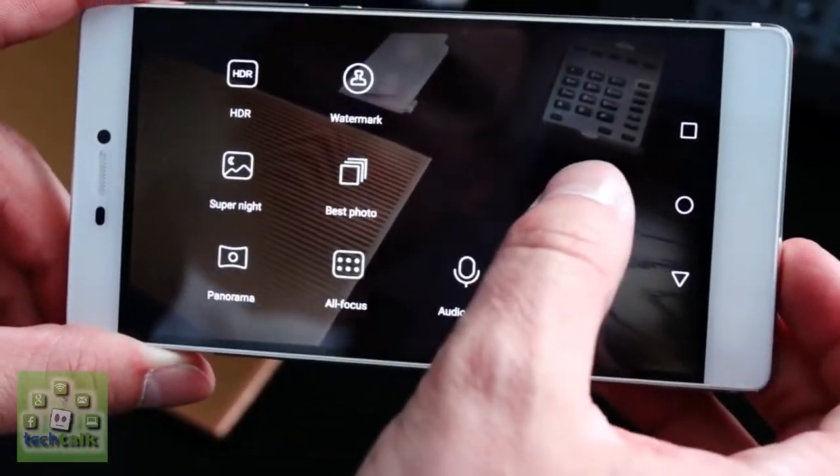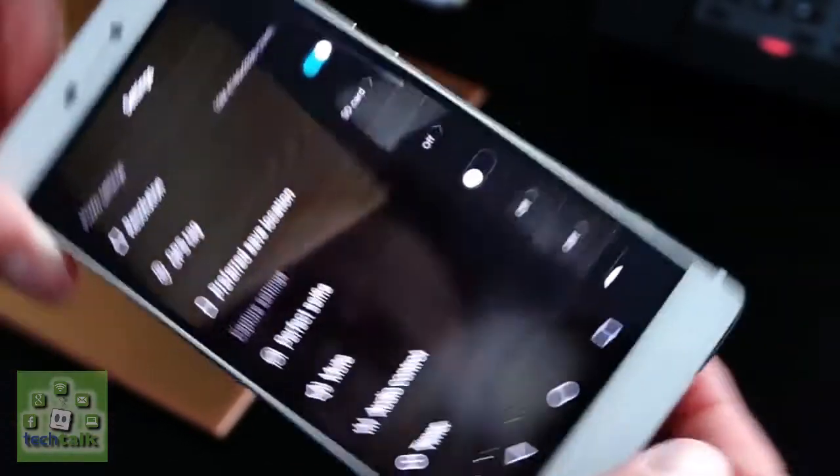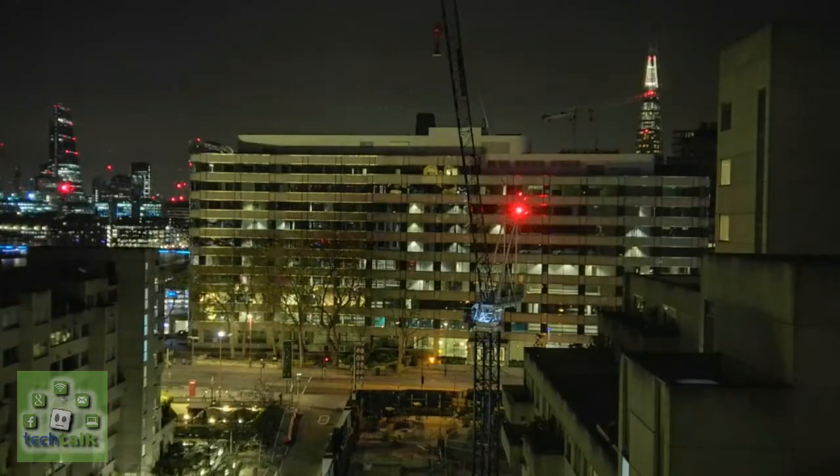A new time-lapse mode allows you to take photos at specific intervals and then stitch them together to make a short video. You can even add a soundtrack if you wish. It's slightly on the gimmicky side of things, but it's fun to play with.